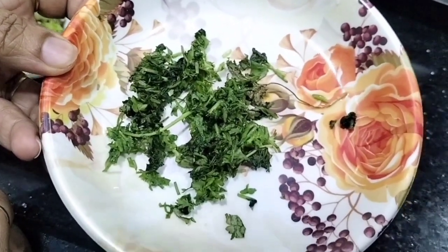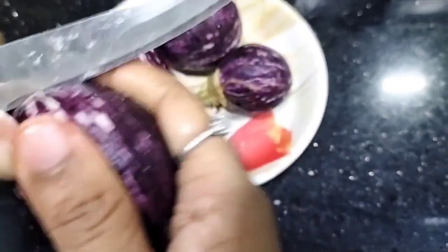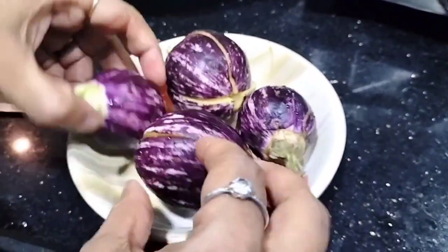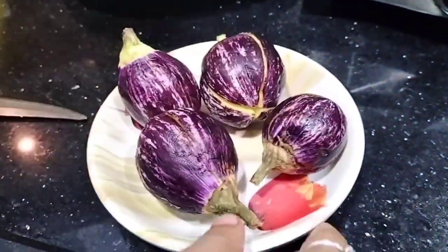Let's start the process. We will cut the eggplants — making a cross slit, cutting them into 4 pieces while keeping them intact at the base.